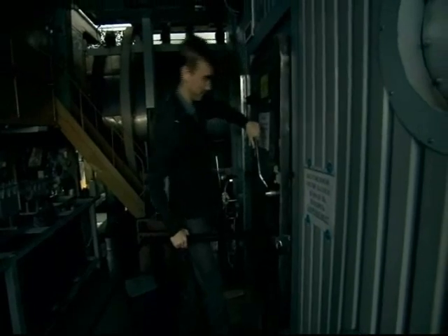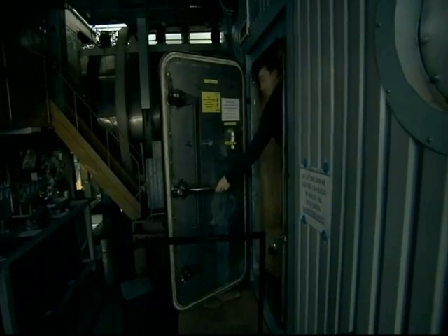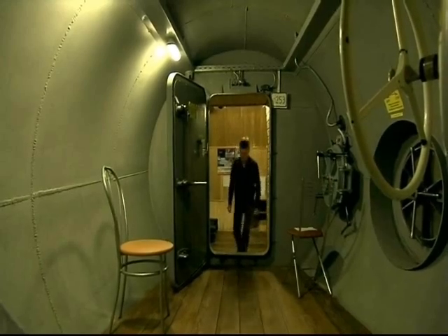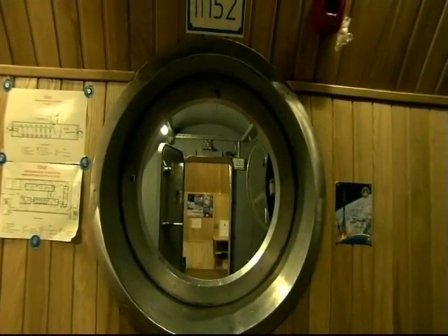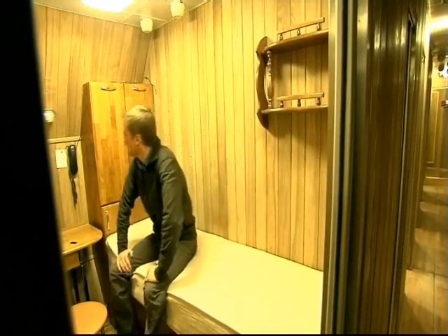I'm going to close the door. Fuck you. I was going to close the door. I'm going to close the door.